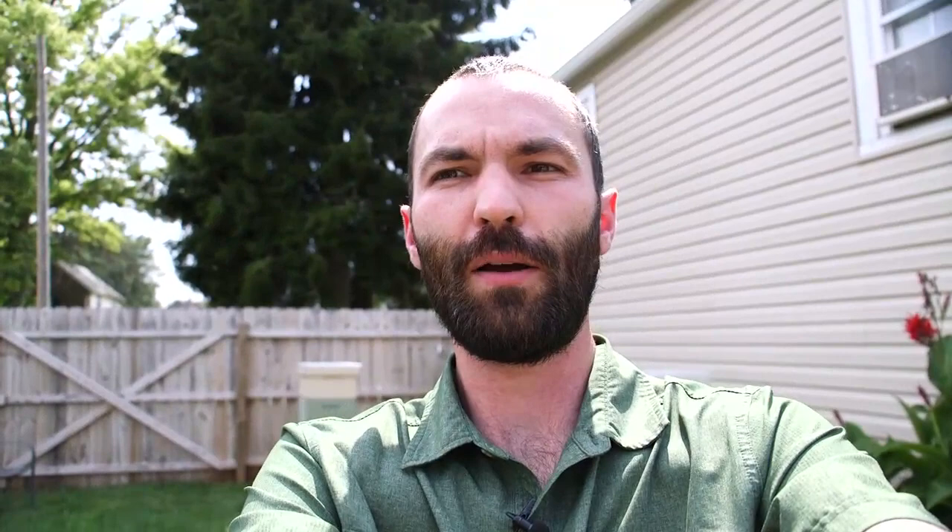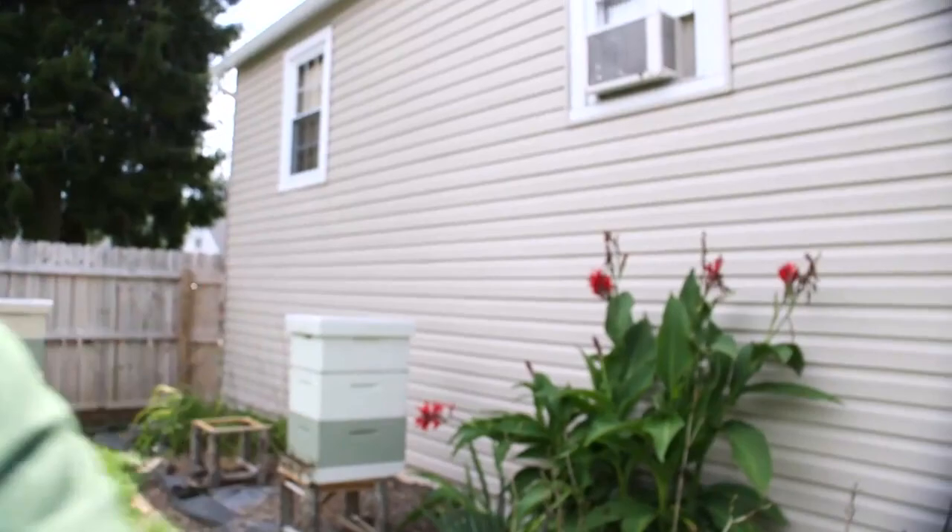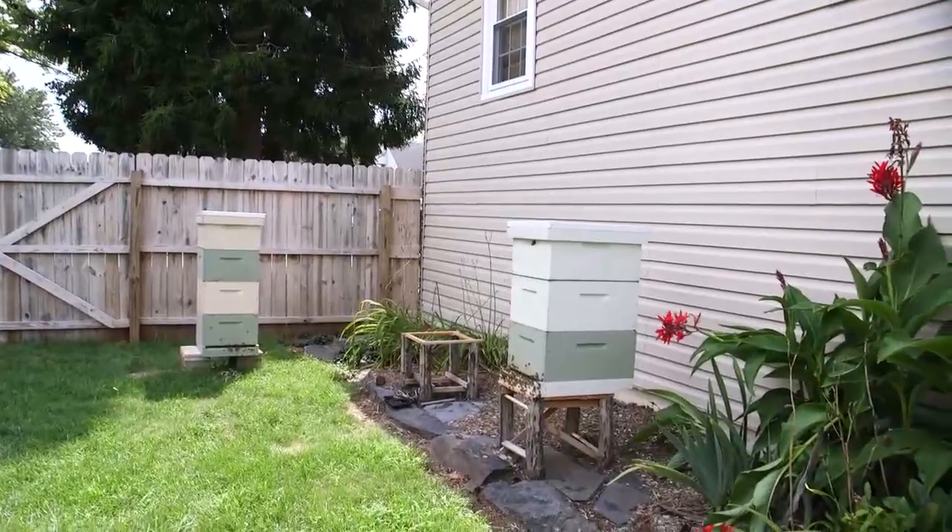Right now I'm standing in front of our beehives. I'm going to spin around so you can see them. They're doing well at the moment, but this year was a little bit of a challenge starting off.